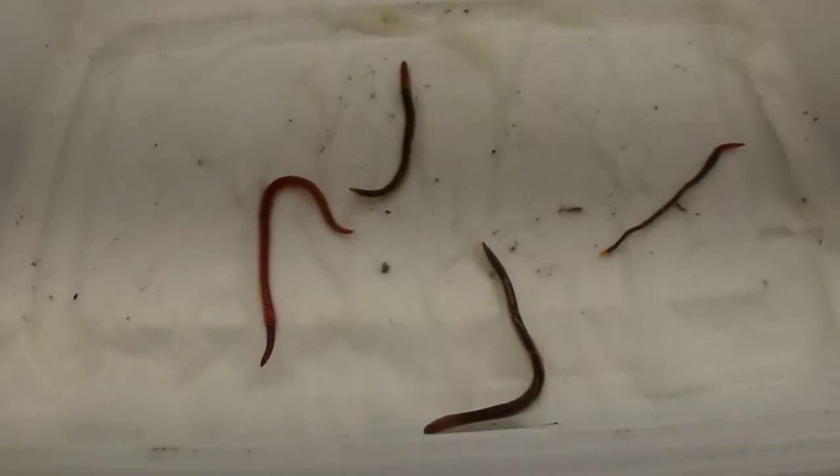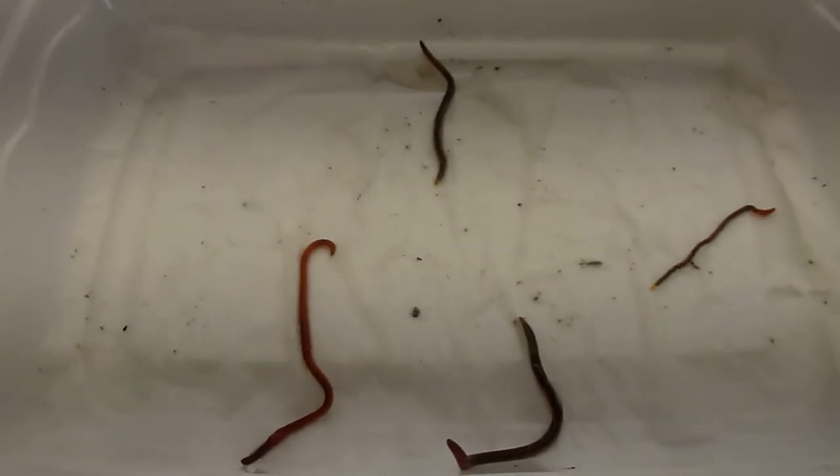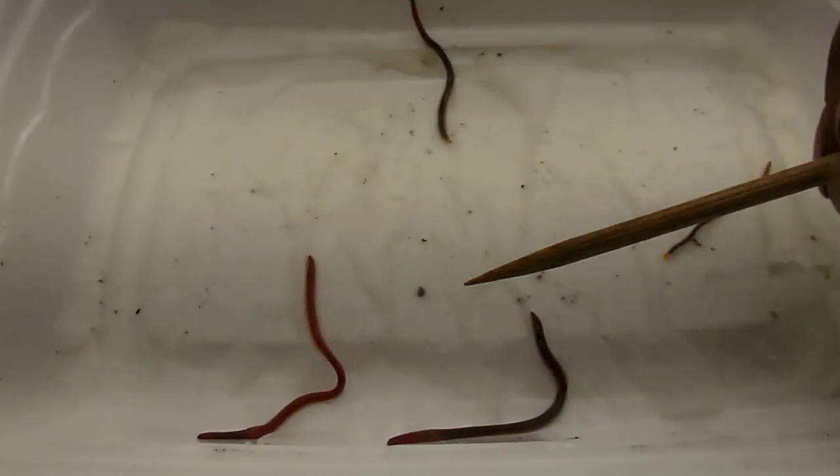Hi there. Today's video is on the difference between the Asian jumping worms and the red wigglers.